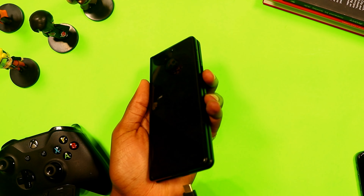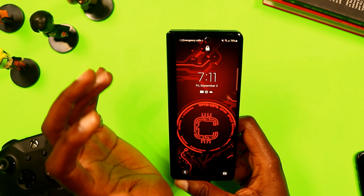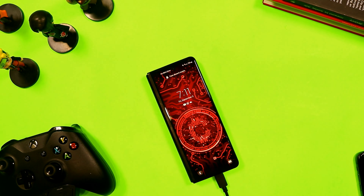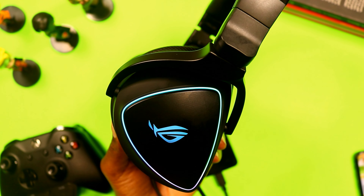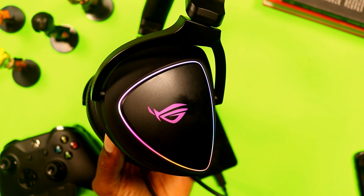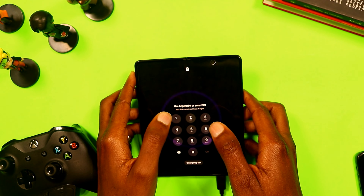I connect the headset normally to the USB-C port — that makes it easier. The headset comes on just like that. Now I have better sound and full surround sound with this headset, so I can hear footsteps like on a console.